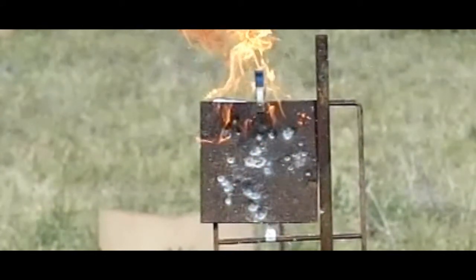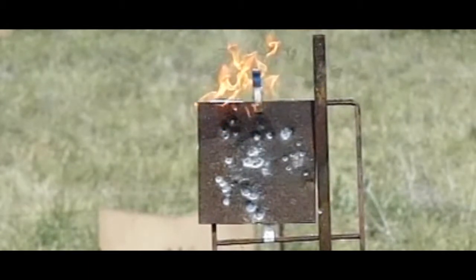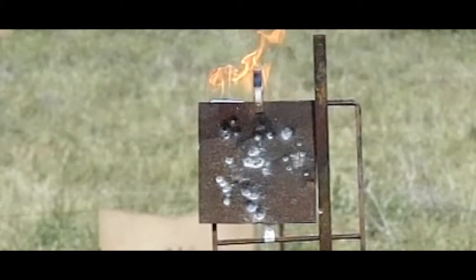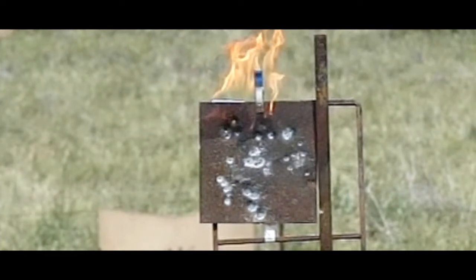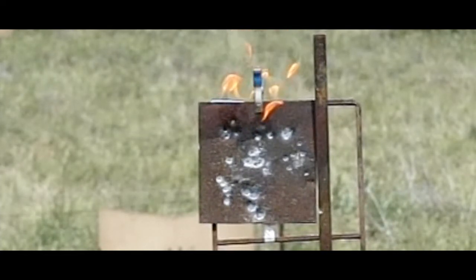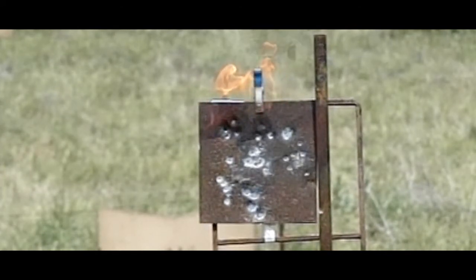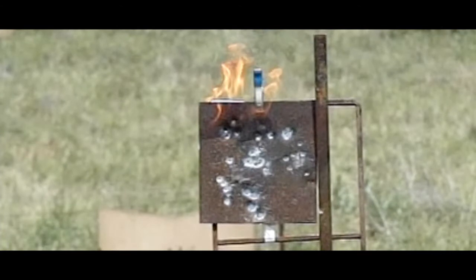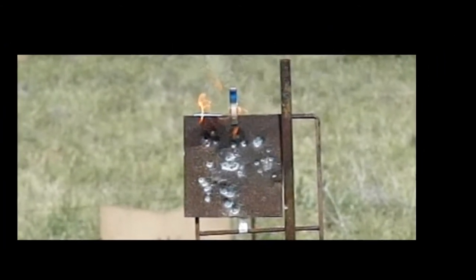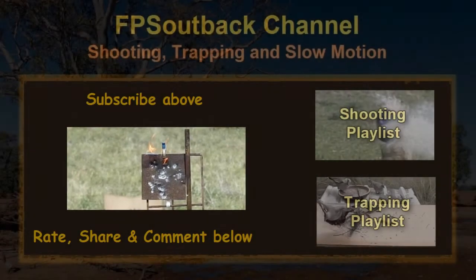So it sometimes works and usually doesn't. Military incendiary rounds don't use anything like this - they use a typical pyrotechnic composition. The exception is depleted uranium rounds such as those fired by the A-10, because uranium is a very pyrophoric metal, just like the mish metal used in this experiment.